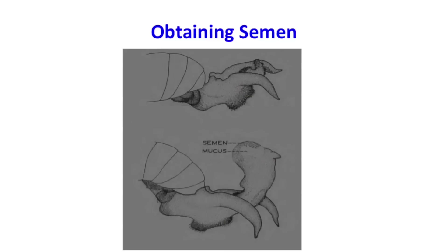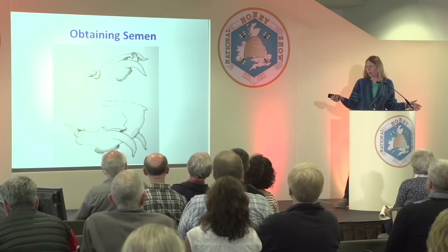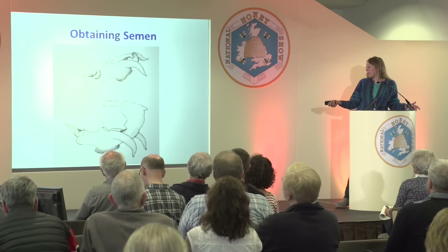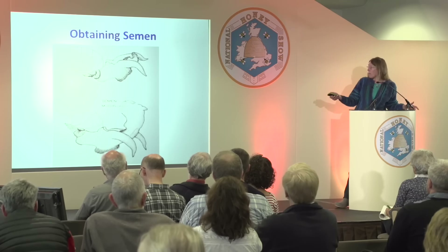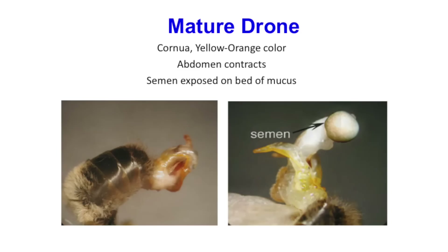The process to expose the semen is a two-step process: the partial aversion and the full aversion. At the partial aversion stage, the cornua have an orangey-yellow color when the drone is mature — that's an indication. Then at the full aversion, you have the endophallus and the semen is kind of a creamy, coffee-au-lait color. Here's the partial aversion — notice the orangey-yellow color. Then this is the full aversion, and the semen is creamy and marbly — you want to see some marbly appearance.